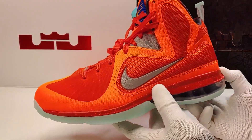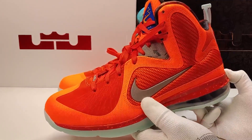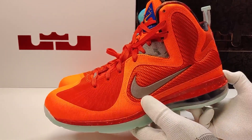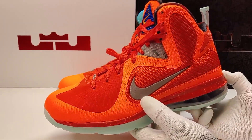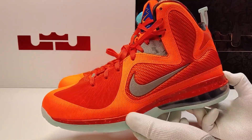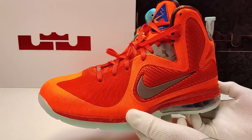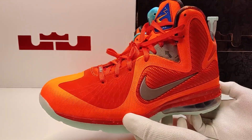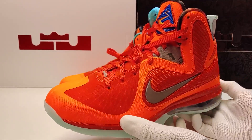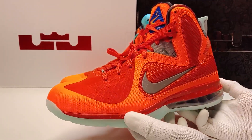이번 올스타전만 해도 이 르브론 라인 갤럭시 모델, 그리고 르브론 라인 로우, 르브론 알도 파머 피도 신었었고, 르브론 19 로우도 선보였었고, 마지막 위닝샷엔 엠바사더 13을 신고 있었죠. 정작 이번 메인 시그네이처인 르브론 19는 올스타 모델이 발매되지 않는 뭔가 좀 앞뒤가 안 맞는 행보를 보이기도 했습니다.